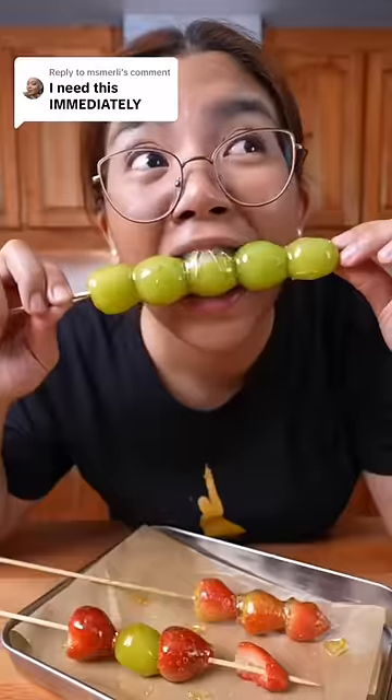The other day I made tang hulu, and all of you guys were telling me that I need to try it with pineapple. So I went to Aldi, got a pineapple, and I'm trying it.